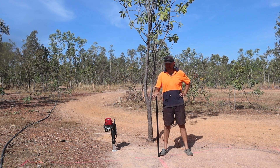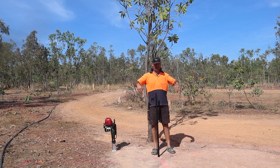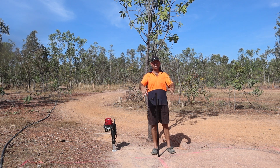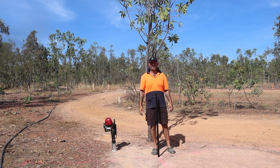So I've driven one picket in, need to get one in at either side here, put a top rail for the panels to sit on. I've worked out which way is north and we're just going to sort of build it as we go.